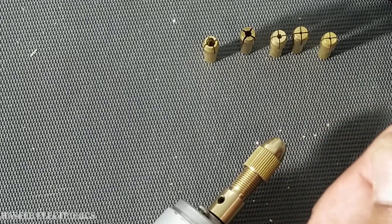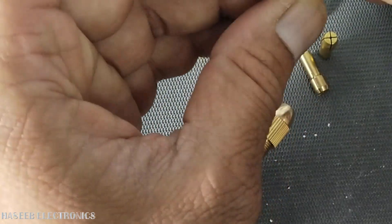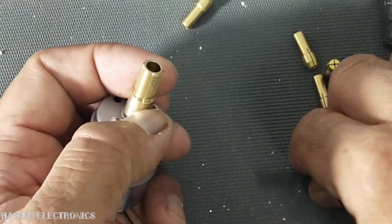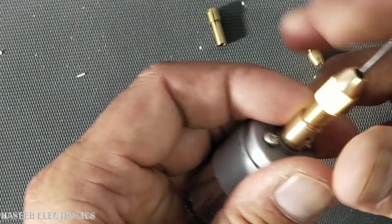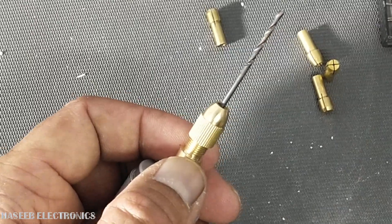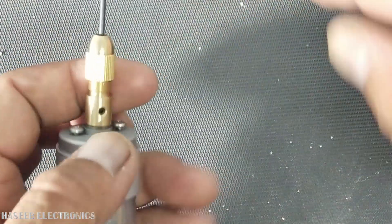For example, I want to use this one. It fits here — just remove it and install it. I'll tighten it now. It is a very cheap and very nice solution, especially when we are working on PCBs.